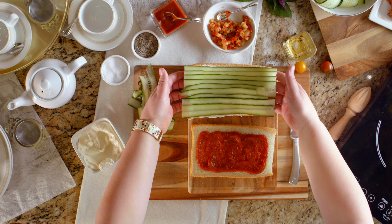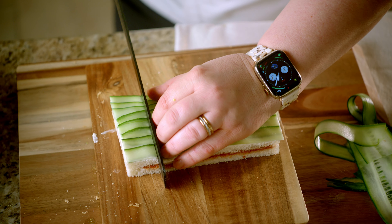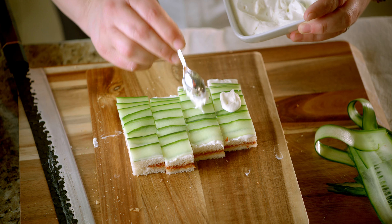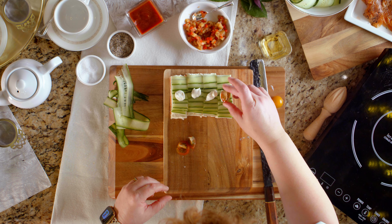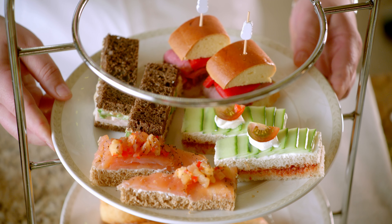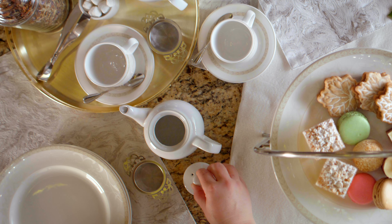The next sandwich we're going to make is a cucumber and tomato jam tea sandwich. Use your Japanese mandolin to cut your cucumbers nice and thin — slowly, so you don't damage your fingertips. You just want to make these beautiful little ribbons. Next, take your bread and spread the cream cheese on one layer. Then layer the cucumber across about a quarter of an inch in between the slices. Once that's ready, set this aside and grab your spiced tomato jam. Spread this on the other layer of bread, then place the cucumbers over top of the jam. Cut the crust off the same as you did with the salmon.